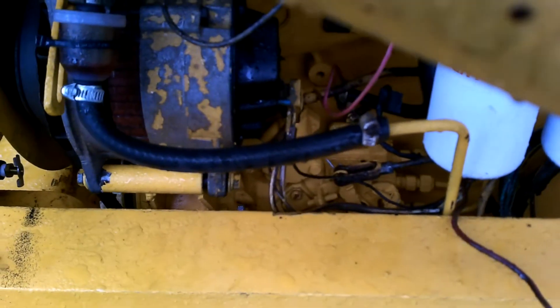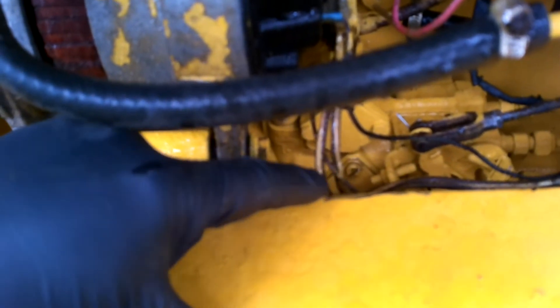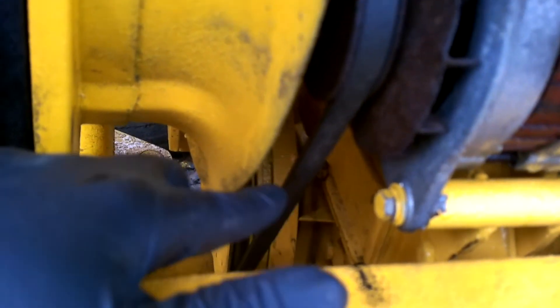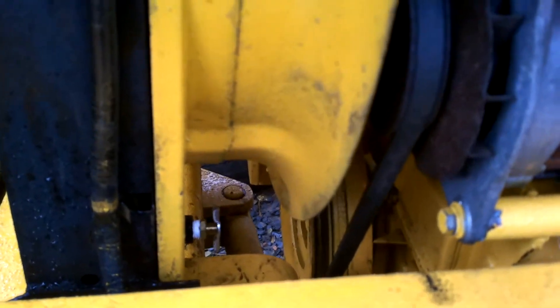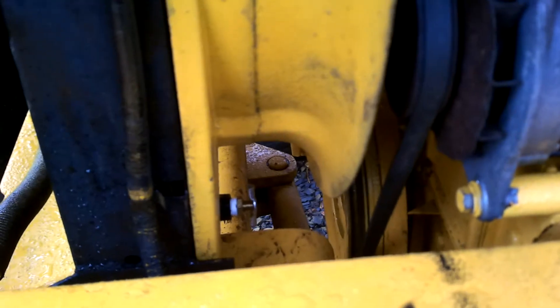To revisit this injection pump timing, we're going to remove this lower cover here — diesel fuel will come out of that. This front cover here has four half-inch nuts, and that will give you access to the pump drive hub and drive gear. We'll crawl under and I can give you a look at the timing marks.